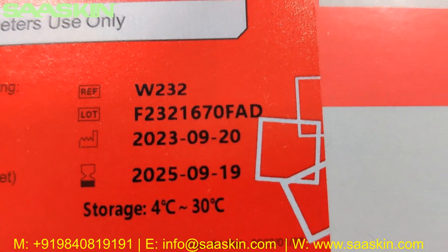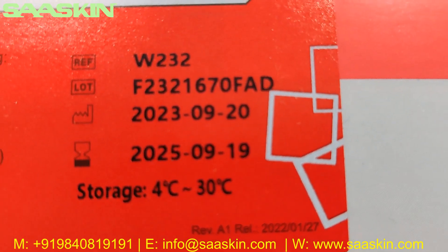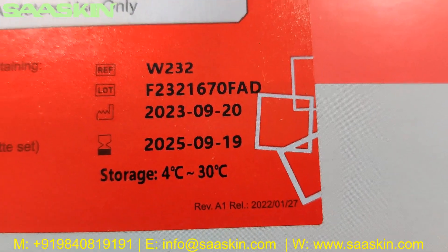It has the reference part number, lot number, and also the manufacturing date and expiry date. You also have the storage temperature range.